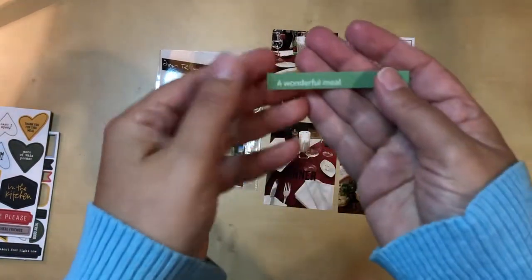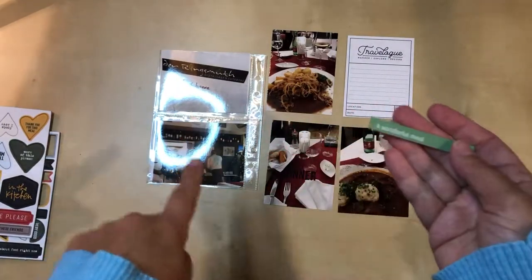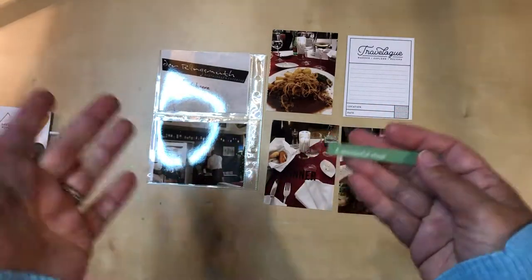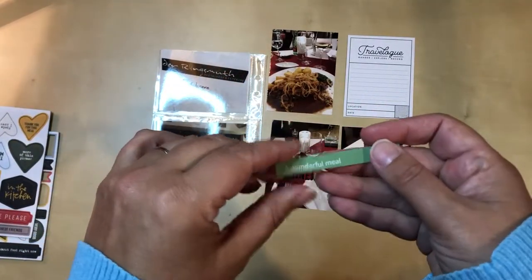What I did was I just went into the Project Life app, picked a background color that I thought would match — this green — and then I typed in a bunch of phrases. I didn't want to just print one; that's kind of a waste of ink and time, so I did a bunch of phrases and this was one of them.